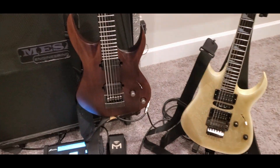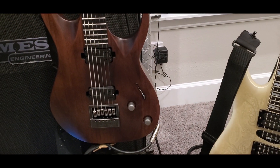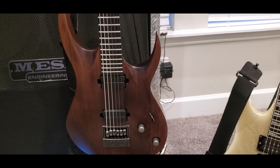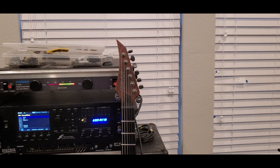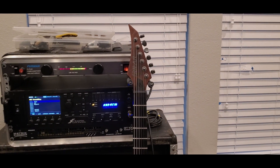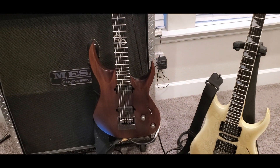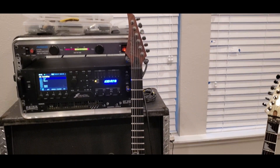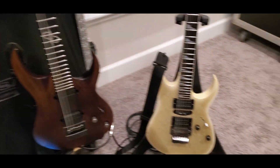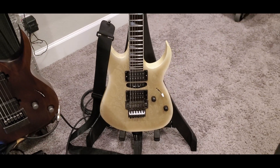It's a six-string baritone with the Evertune bridge. We play a lot of our stuff in drop A standard, which you'd normally have a seven-string for in standard tuning, then drop the B to A. But I don't have a seven-string, so the baritone actually does a really good job — it's very comfortable to play.